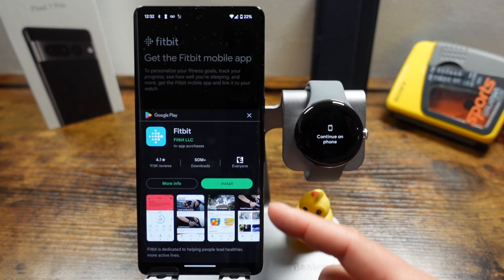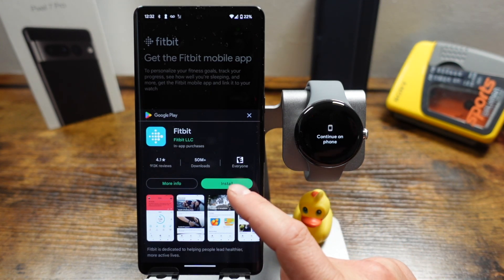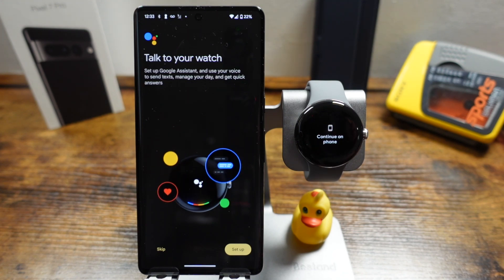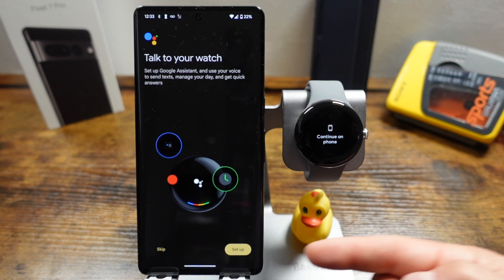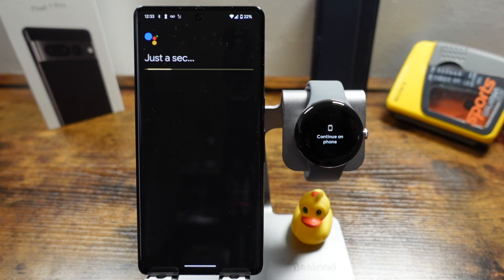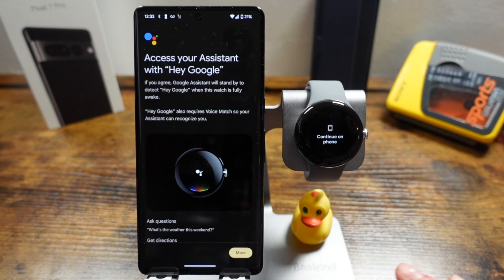Tap install here — I strongly recommend installing the Fitbit app, as it's heavily used with pretty much all the fitness capabilities of this watch. In the next step you can set up Google Assistant if you'd like; otherwise tap skip, but we will set it up so we'll tap setup. Again about 15 seconds and we're on the section where we can start setting up Google Assistant.